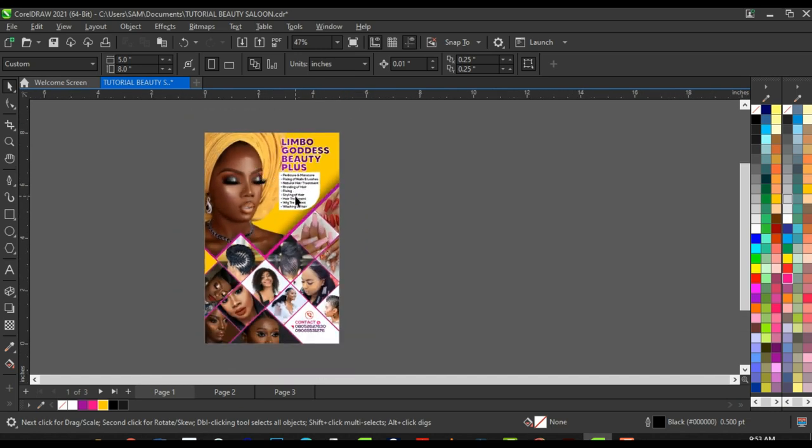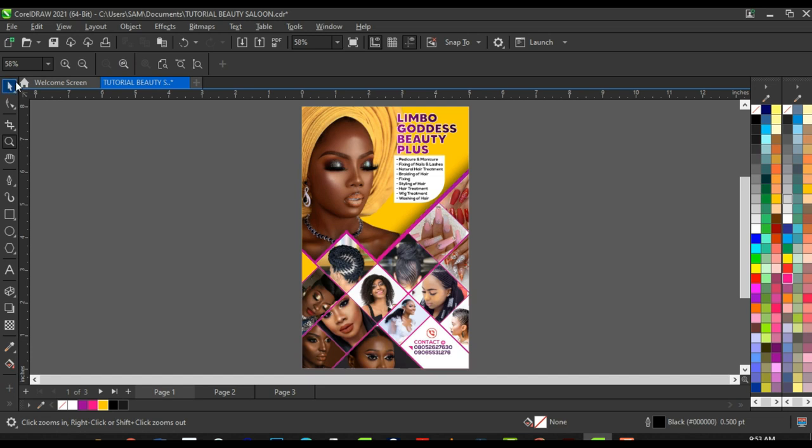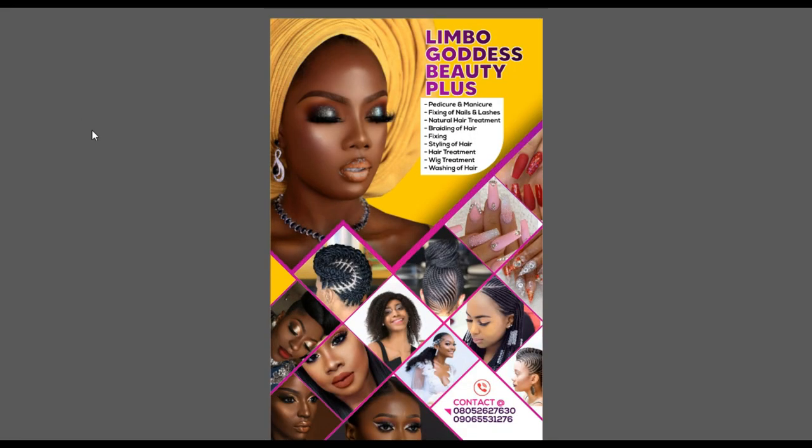Let's see the final look of this banner design. Boom — this is it! Let me know in the comments what you think about this design. Leave a like if you enjoyed the video and share it with other graphic designers. Thank you very much for watching — I'll see you guys next time.